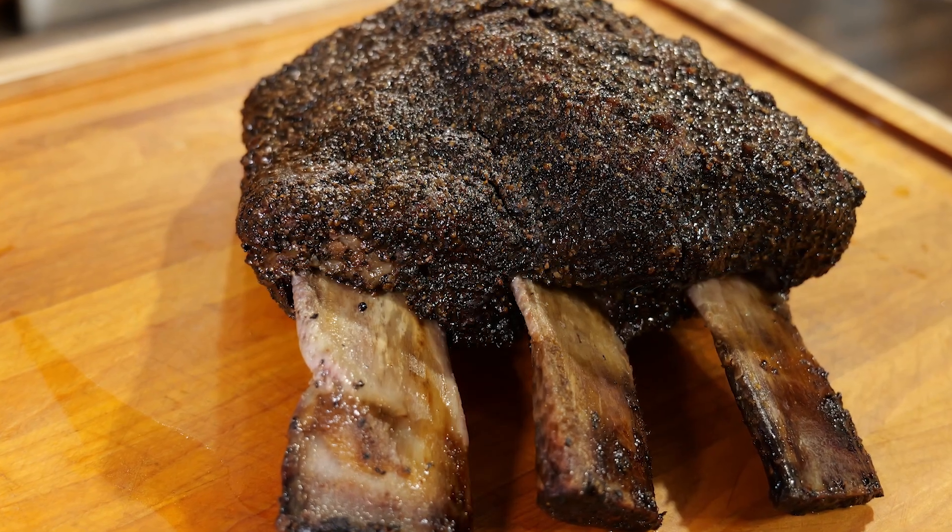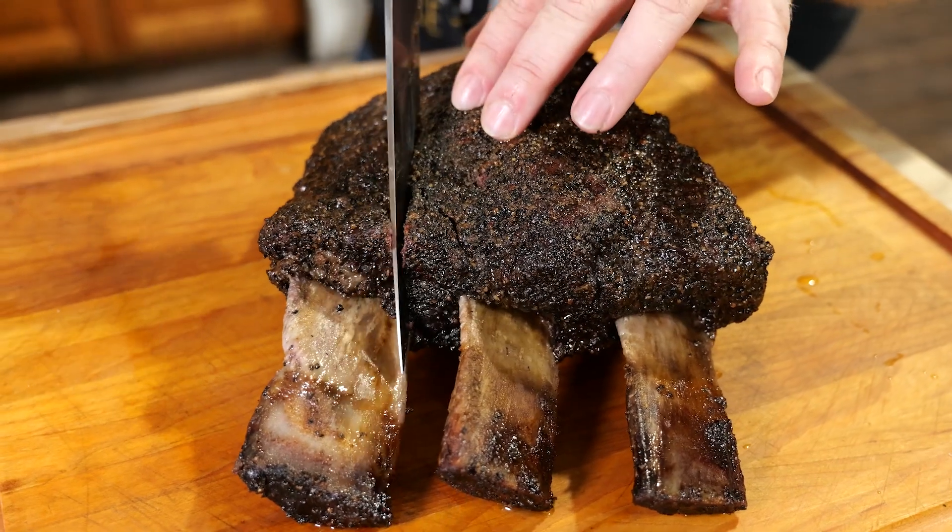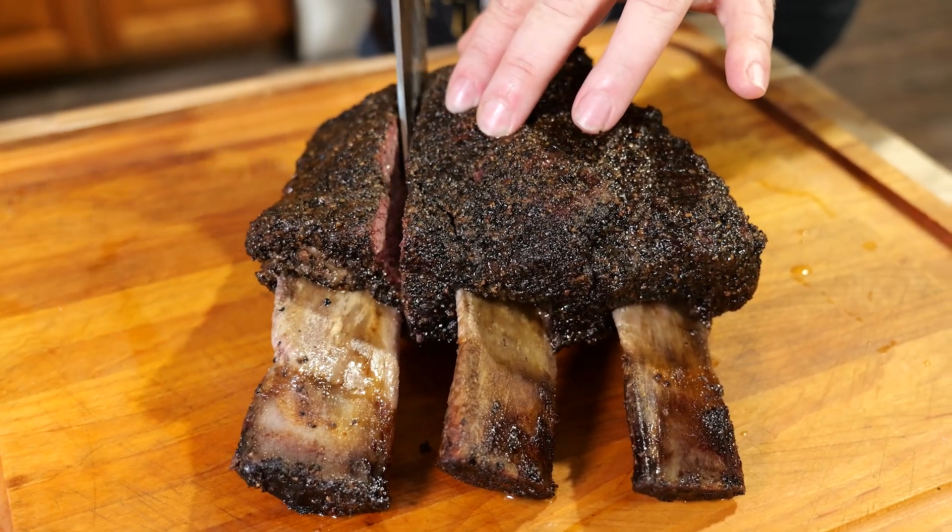Hey everyone, welcome to The Savoring. I'm Jimmy. I'm Richie. And on this video, we're going to show you how to make the king of all beef ribs, beef dino ribs.